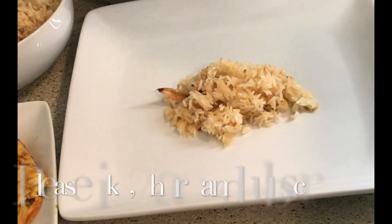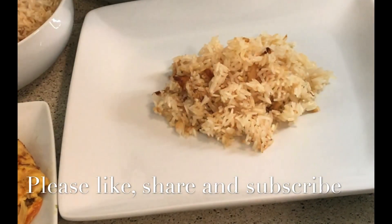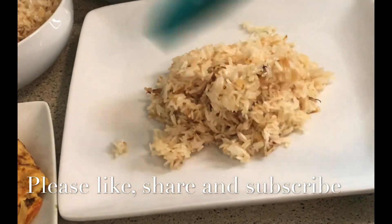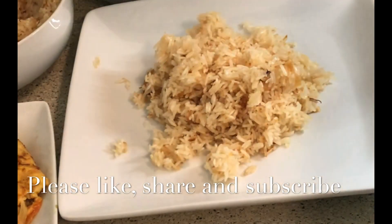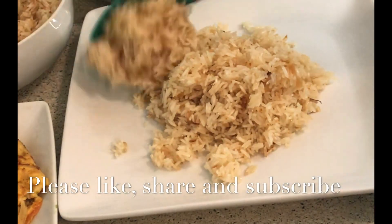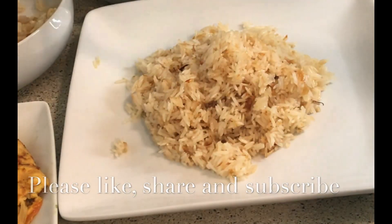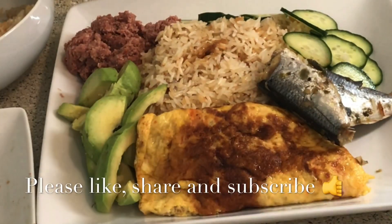Now our anguamu is ready. It's time to serve. If you are closer to me, just call me and I will let you in so we can all eat together. Now our oil rice, or anguamu, is ready — yes, our first anguamu recipe. Simply the best.